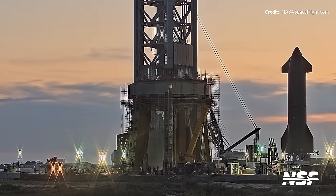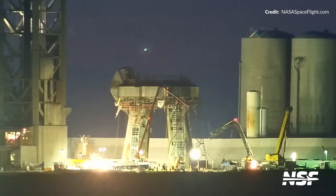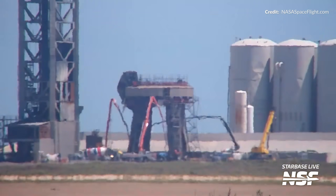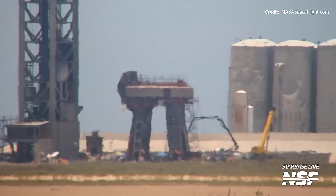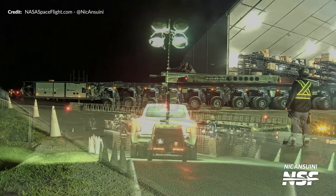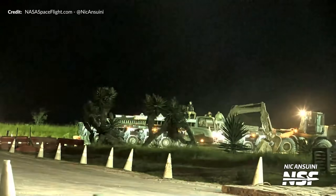SpaceX still aims to have maximum accessibility underneath the launch mount, not only for potential Raptor engine swap-outs but also for general maintenance. Before the second huge concrete pour could commence, SpaceX first did a smaller pour just as last week's video was going live — most likely to cover two further patches and give the crew full access to the pad once it was sufficiently cured.